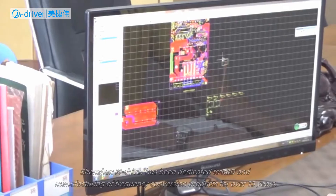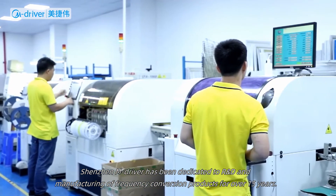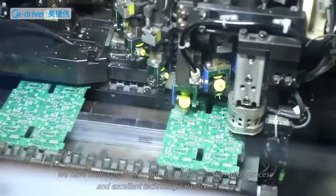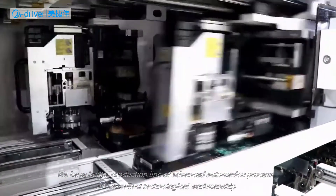Shenzhen M-Driver has been dedicated to R&D and manufacturing of frequency conversion products. For over 15 years, we have built a production line of advanced automation process and excellent technological workmanship, with a fully automatic optical detector to measure the performance of components and detect their defects.